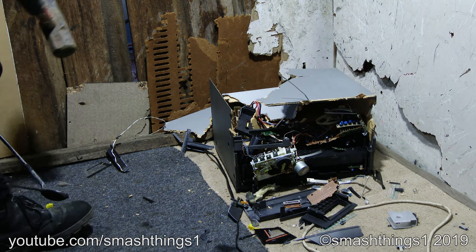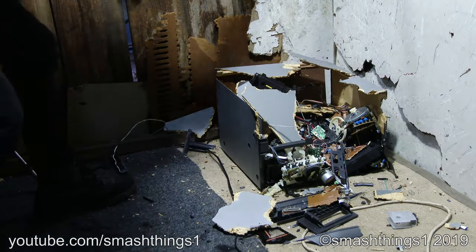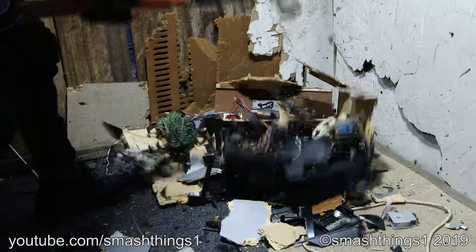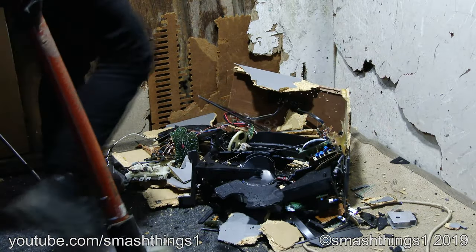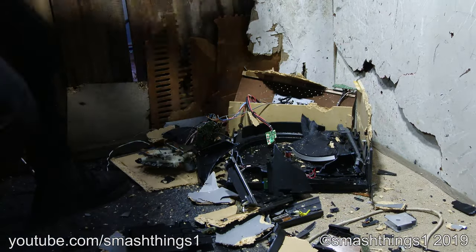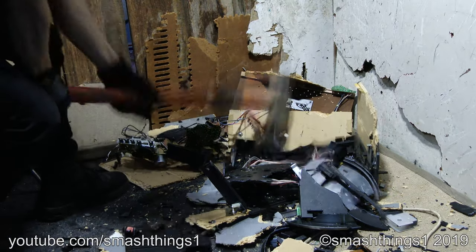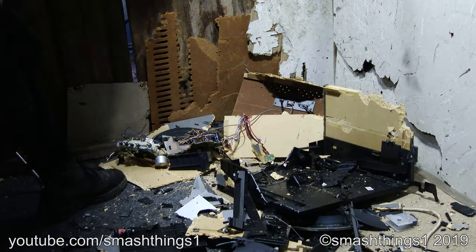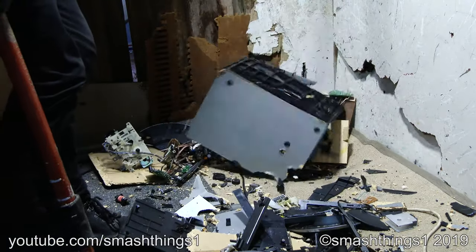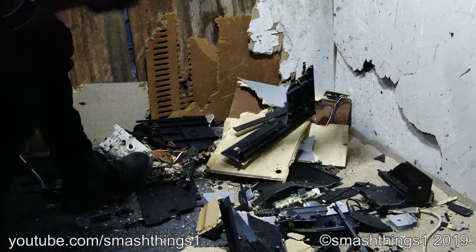I'm not trying to flatten it off, it's too bulky. That's it, come on!